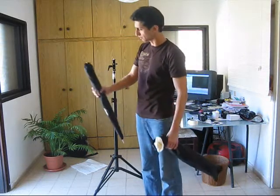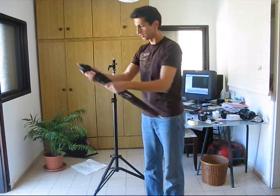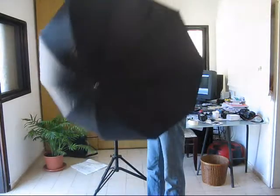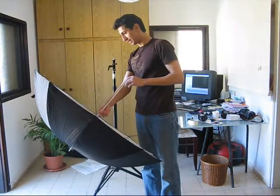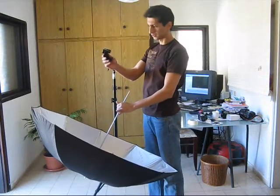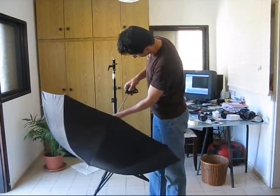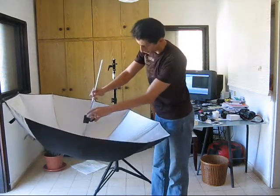The first thing in this set is the umbrella. It's a big one — 36 inch. Let's open it up. I take the umbrella and put it in this normal $10 swivel head adapter for small flashes. I put it in, and you have to put it into the umbrella.